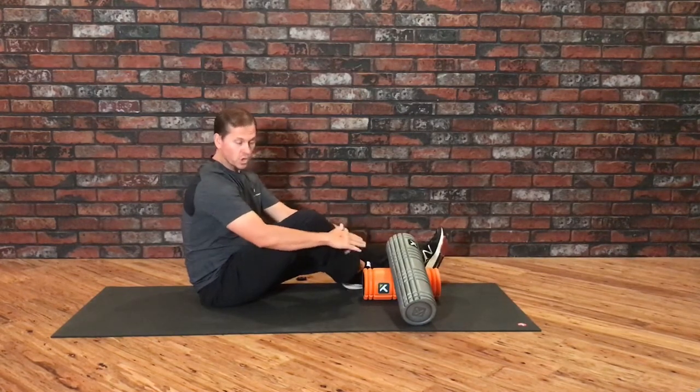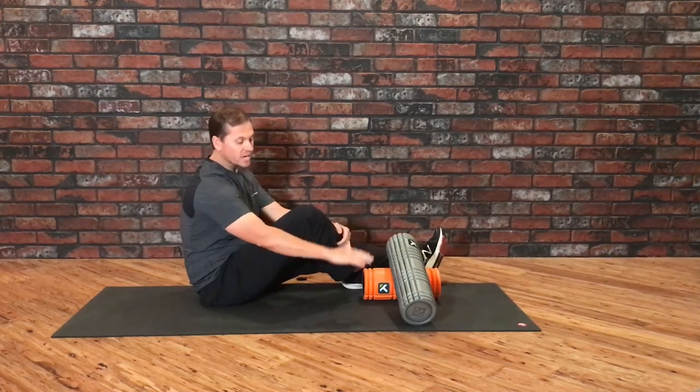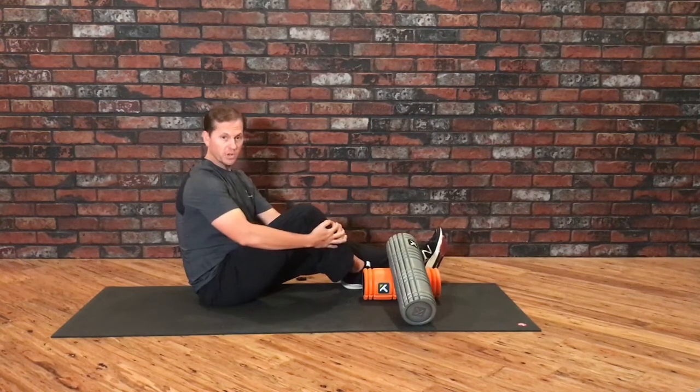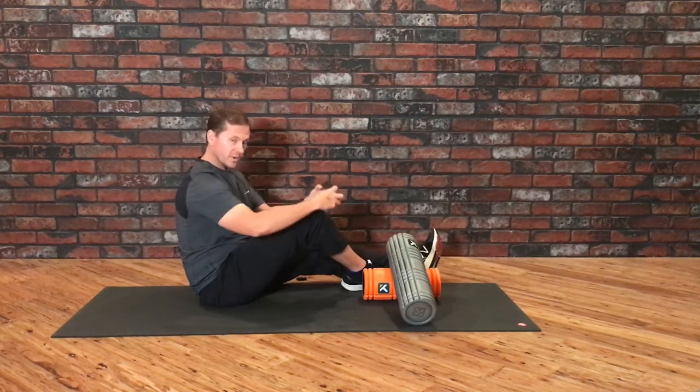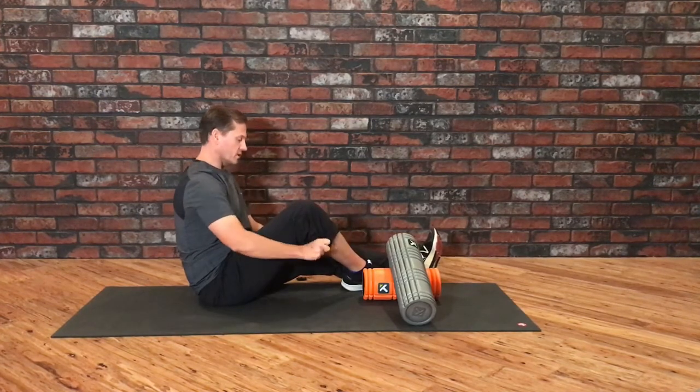To do that, I'm going to use the core roller in an angled position, propped up on the grid foam roller. I like to get this directly on skin so that it can grip and help to mobilize the skin a little bit better.